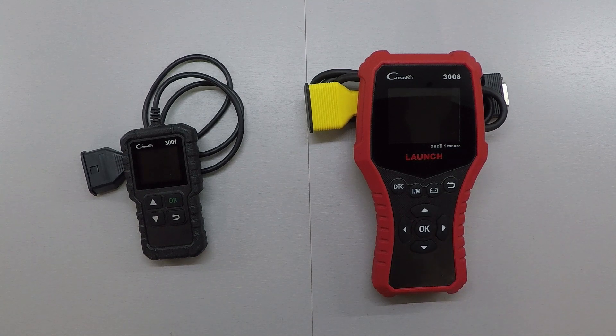Hopefully this comparison video of a basic and advanced scanner helps you out a little bit in your decision to purchase one. If you want more in-depth information on either of these scanners, take a look at the videos linked here, and be sure to subscribe to the channel because I've got lots of great content on OBD2 scanners coming soon.